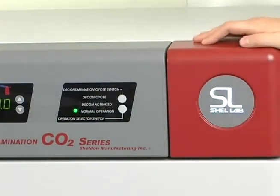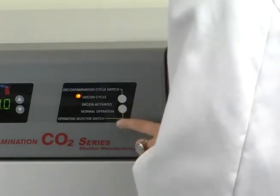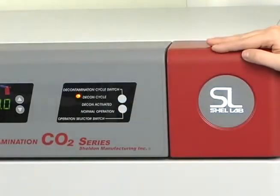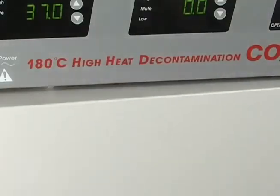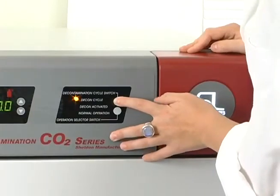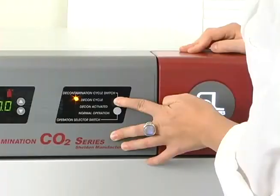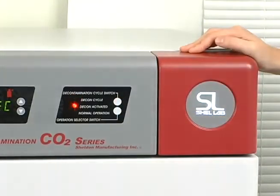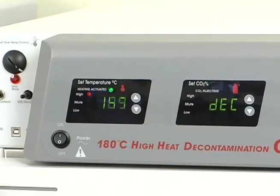To begin the decontamination cycle, press and hold the operation selection switch until the amber decon cycle light begins flashing. You will hear the safety door lock activate to ensure the chamber cannot be opened during the decontamination cycle. Now press and hold the decontamination cycle switch, and both the decon activated and decon cycle lights will alternate while the chamber temperature increases to 180 degrees Celsius. Once at 180 degrees, the light will stay solid and the CO2 display will automatically change from reading DEC to showing a countdown from 120 minutes.